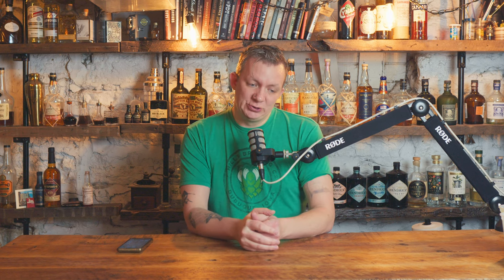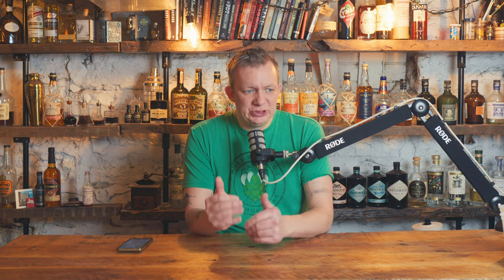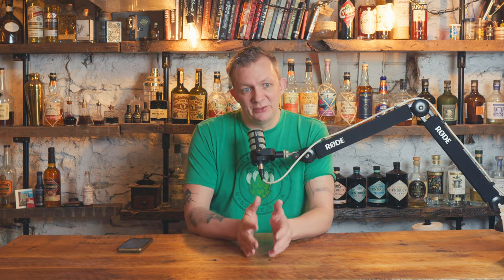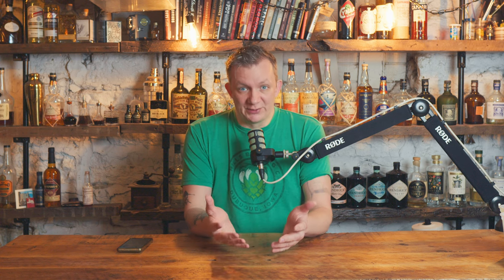Today we're going to do a Mai Tai. I did have Matt the whiskey nerd ask to do a whiskey sour slash New York sour, and I actually made that video but I messed it up majorly. I want to show you my mistakes but also the correct way, so I'll tell you what I did wrong during the build-out so you don't make those same mistakes.